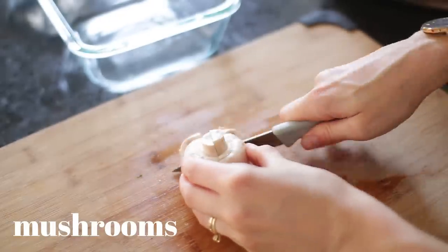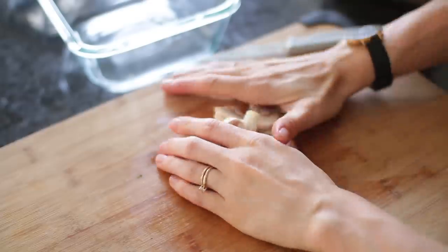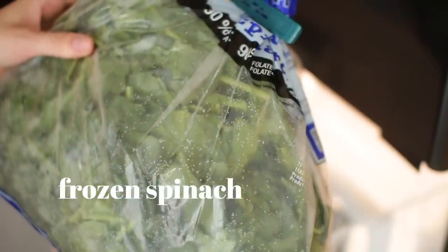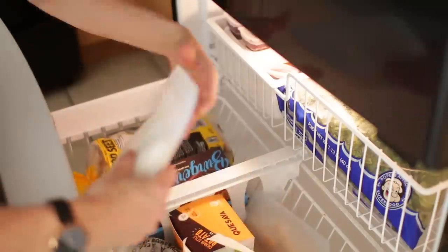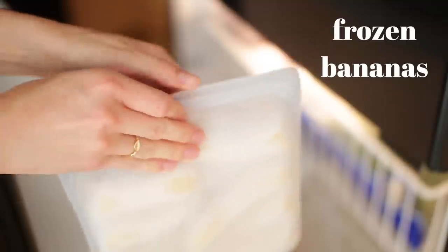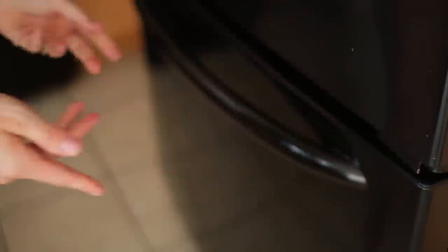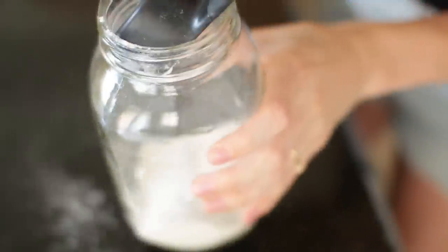I'm also a huge fan of mushrooms — I washed and chopped them up and put them into a container, great for stir fries. I always have on hand a huge bag of frozen spinach: it's really affordable and easy to throw into pastas, smoothies, and stir fries. I also have stasher bags of frozen bananas, which are great for nice cream, smoothies, and baking. These are really important staples for my meal prep.